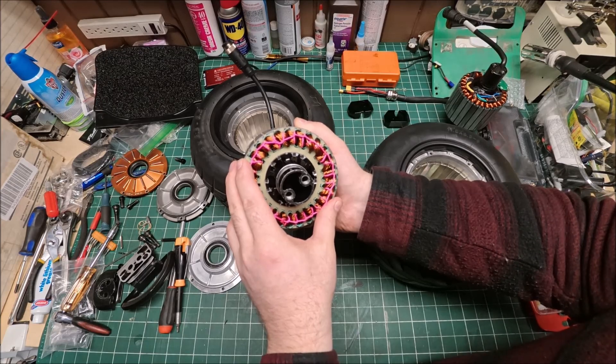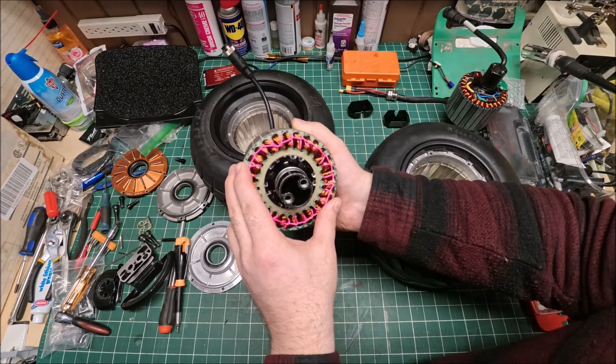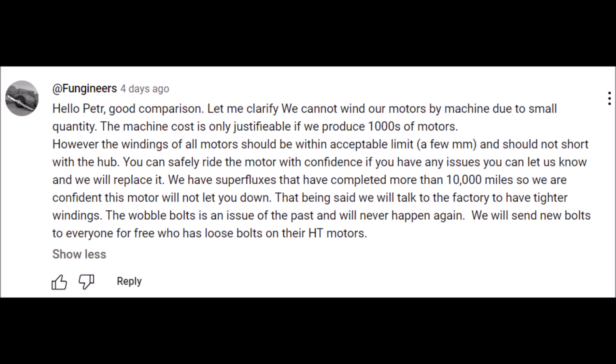I submitted this video and sent it to Fungineer, and to my surprise they replied — not to my email but to my previous video. Here's a screenshot of their reply: 'Hello Peter, good comparison. Let me clarify — we cannot wind our motors by machine due to small quantity. The machine cost is only justifiable if we produce thousands of motors. However, the windings of all motors should be within acceptable limits and should not short with the hub. You can safely ride the motor with confidence. If you have any issues, let us know and we will replace it.'